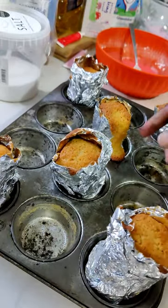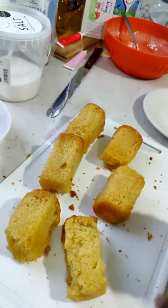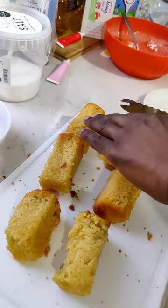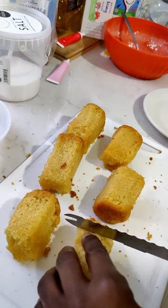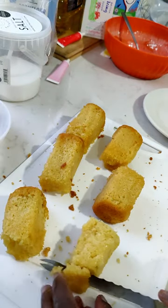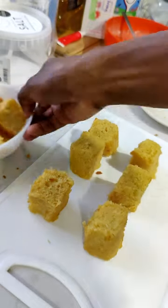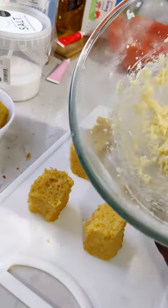Let them cool down a bit. We're going to take these out of the foil now. This is what they look like when you take them out — we're going to need to give them a bit of a shape-up, a bit of a trim to get them all the same size and shape, just take the edges off. These are the edges I cut off and they will not be wasted — I'll just eat them up.